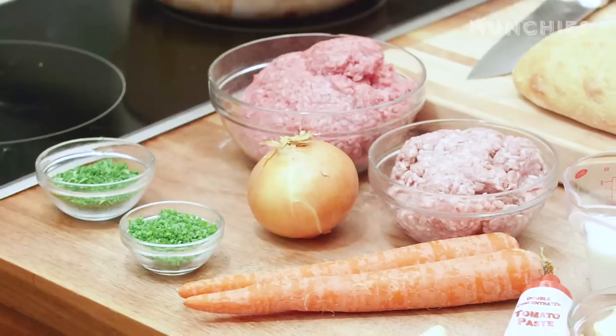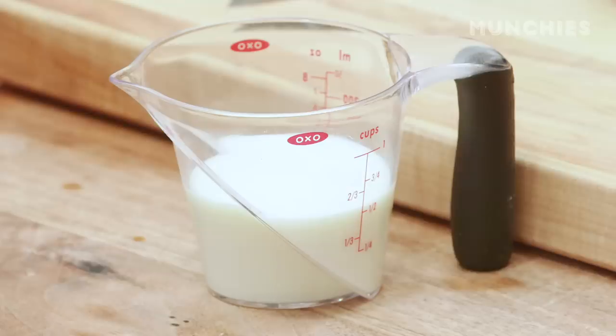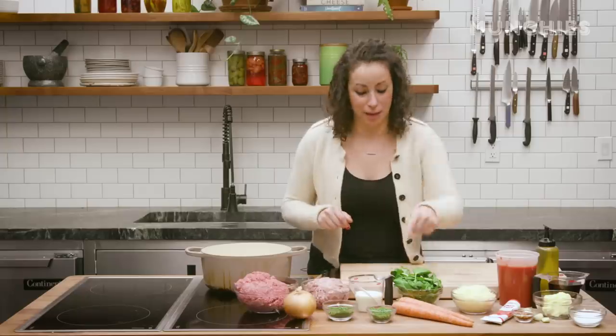So to make the bolognese, we need two kinds of meat: ground beef and ground pork. We have an onion, some garlic, some milk, some red wine, some butter, some salt, some tomatoes, and some carrots.